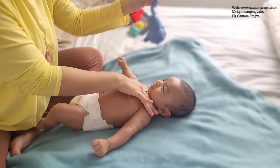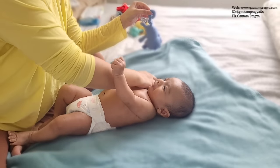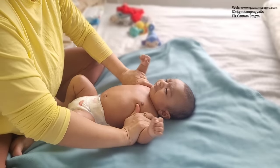Whenever you see a baby is starting to get fussy, do not push it hard to get it done. Just take a moment, take a break, and then do it again. Now I'm taking a little bit of oil again.